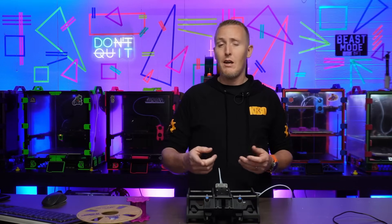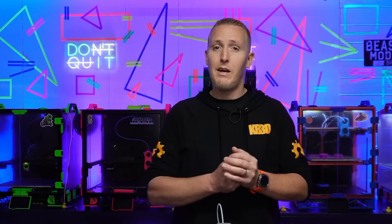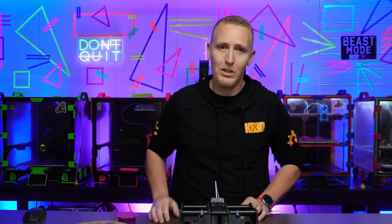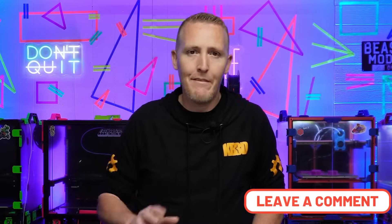Thank you all for watching. We do live streams on this channel every Saturday at 12 PM Eastern time and every Tuesday usually at 8 PM Eastern time — join us sometime if you enjoy live streams. It's me and my wife both out here, so you get to see us bicker at each other. Like, subscribe, share this video, leave a comment — it helps us out a lot. I will see you on the next video. Have a great week.